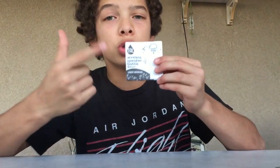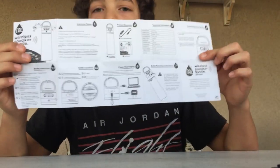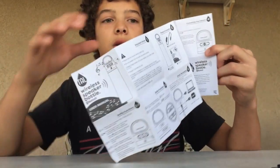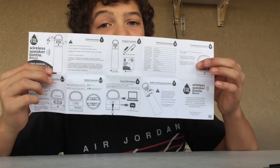The instructions say 'TAL wireless speaker bottle' — yes, wireless means Bluetooth. This little thing is a Bluetooth speaker on top of a water bottle. The instructions unfold, which I don't love, but they cover all the steps. Never be afraid to use the instructions because they can always be a big help, but let's get those out of the way and talk more about the Bluetooth water bottle.